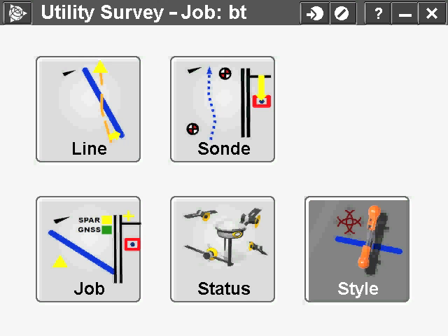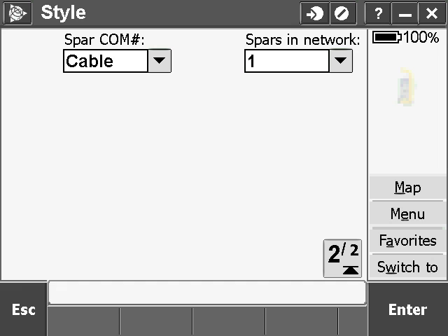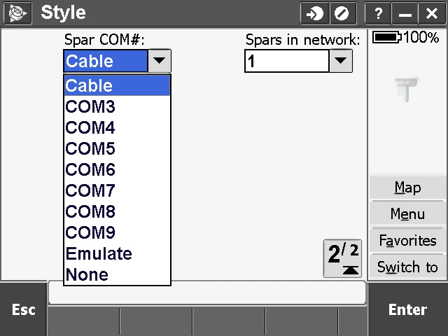Your SPAR has been added as a Bluetooth device and designated a COM port. Now, when you enter Utility Survey, make sure to choose the correct COM port on the second page of SPAR style.